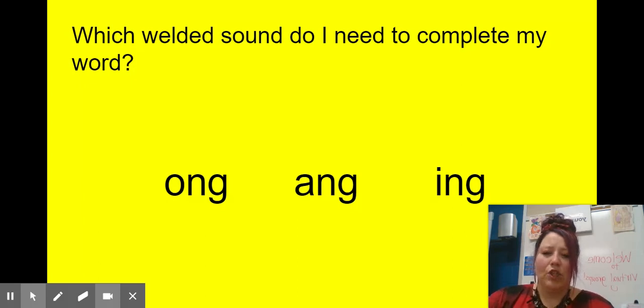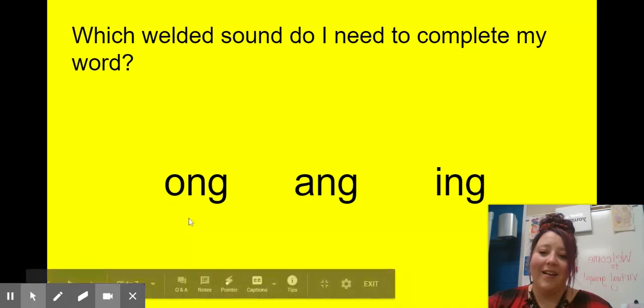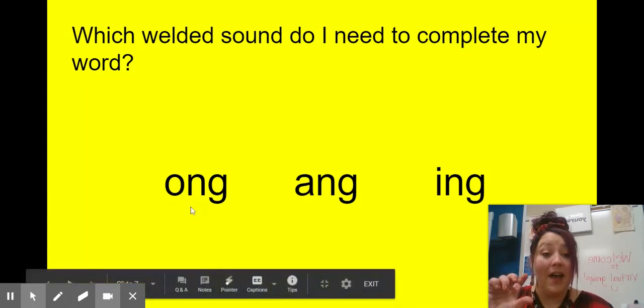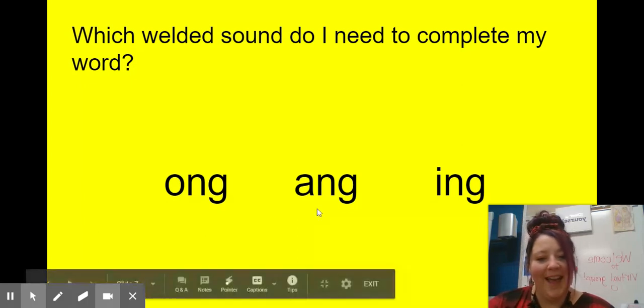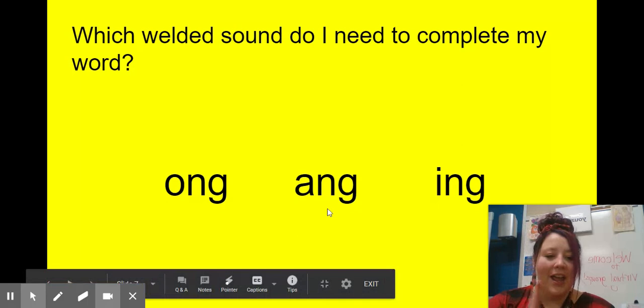How about 'strong'? Which welded sound do I need for 'strong'? I hope you said 'ong.' Again, that has a cluster blend S-T-R, and then our chunk 'ong' — 'strong.' What about 'rang'? The bell rang and it was time for school. I hope you said 'ang' — 'r-' then 'ang,' 'rang.'